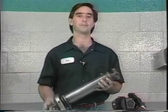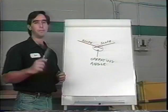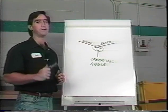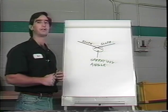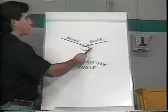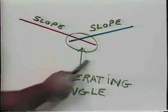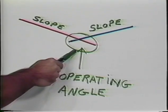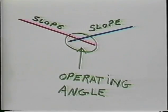Now that we have accurate measurements taken, let's calculate our angles. Before we start the math, let's look at what we mean by a universal joint operating angle. We need a universal joint to transmit power through an angle, which means we'll have two slopes intersecting each other at a given point. The point where these two slopes intersect will form an angle — this is the operating angle.